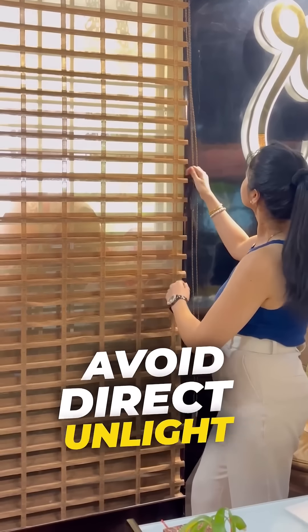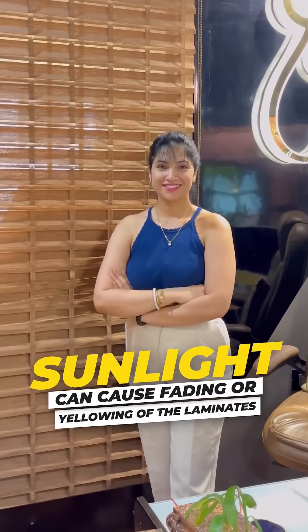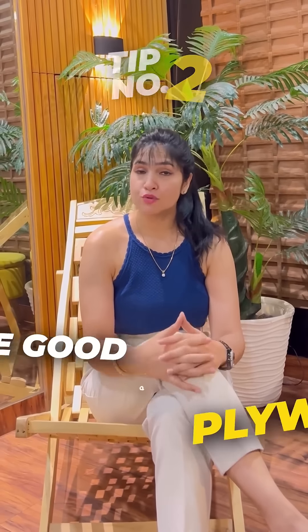Tip number one: avoid direct sunlight. Constant exposure to the sun can cause fading and yellowing of the laminate. It's very simple — just pulling the curtains and the blinds can make a big difference.